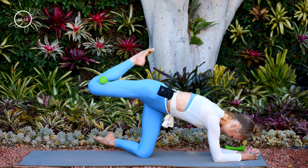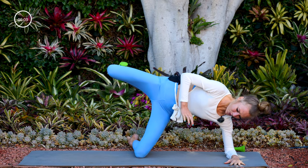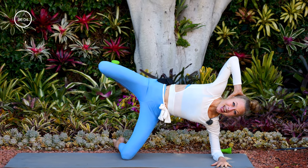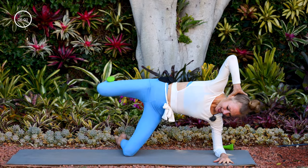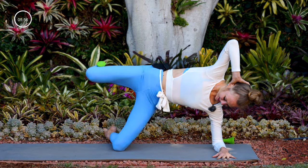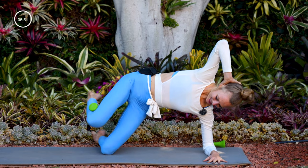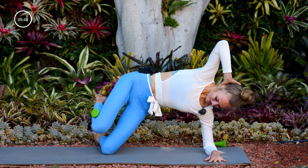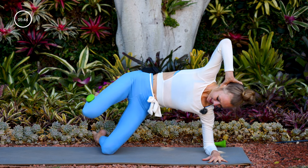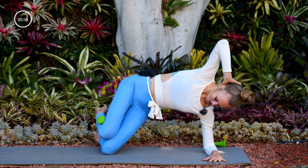Keep that leg high. Take your left toes off the mat, left forearm parallel — keep squeezing that weight behind your right knee. Take your right hand behind your head. Ten sideline fire hydrants — close and open. Nine, eight, seven, six, five, four, three, two, one.